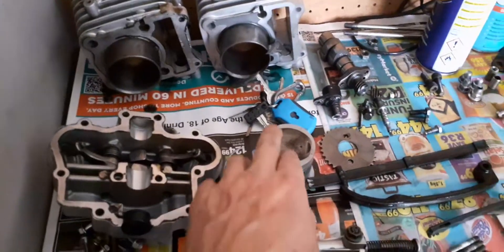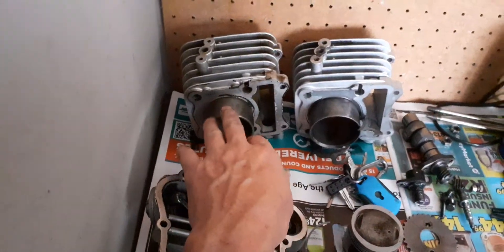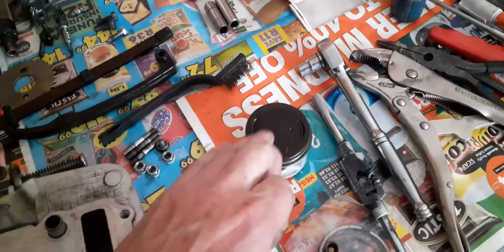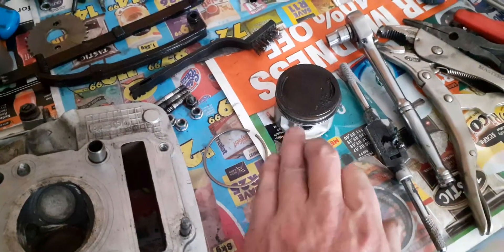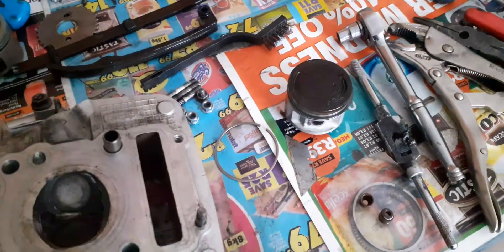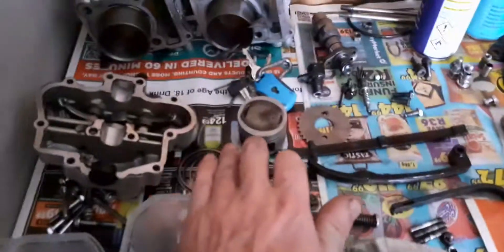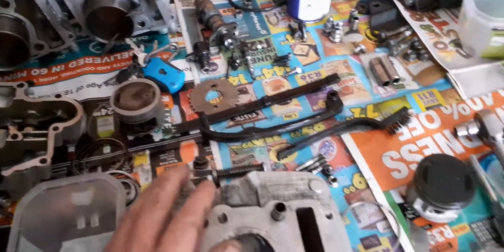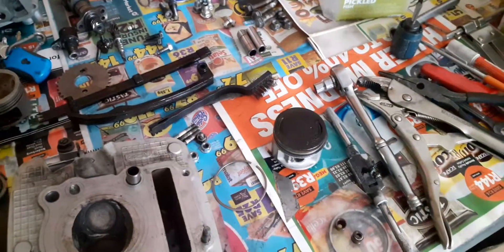I'll be reinstalling my slightly used OMI piston, and of course my original barrel. This aftermarket barrel is going to the bin, and this piston is going to the bin. So let me just quickly remove these piston rings in order so when I do reinstall them back onto my original piston, it'll be in good working order.